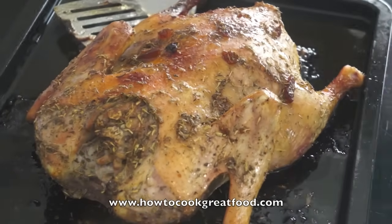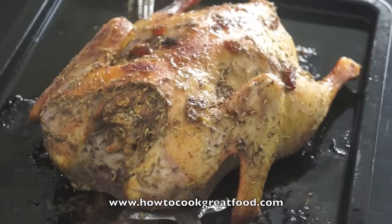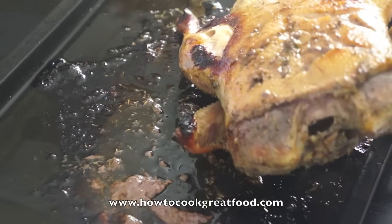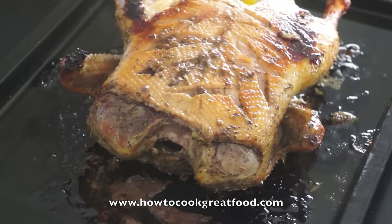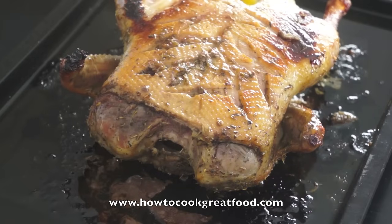Here we are then - this has been in about thirty-five minutes now. She's looking beautiful on this side. I'm going to try and turn her over - no problems. There we are, lovely. She's looking great, smells amazing. I'm going to pop her back in the oven - I think we'll just give her about another twenty minutes and then she'll be done. Absolutely delicious. That horseradish is really coming out, that mustard, the marmalade is giving it a nice stickiness. And don't forget we've got all that garlic in there - delicious.